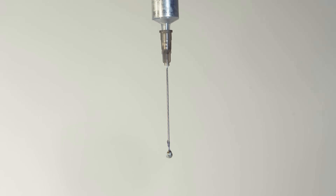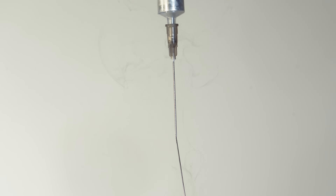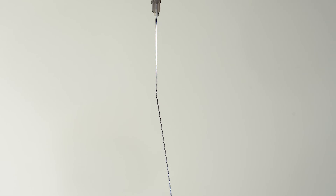If we pour the alloy onto any surface, it will most likely catch fire – although as you saw earlier, it can also catch fire on the tip of the needle.